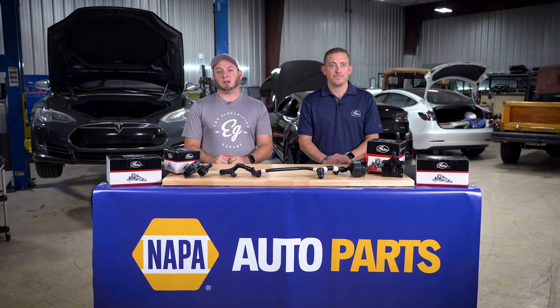We can see that the repair process on an EV is a little different from a standardized vehicle. It's important to follow proper safety guidelines and installation procedures to ensure you perform a proper repair. With the continued growth we're seeing in electric vehicles, it's important to stay abreast of this trend as well as this growing market opportunity. Thanks and keep an eye out for our next installment soon.